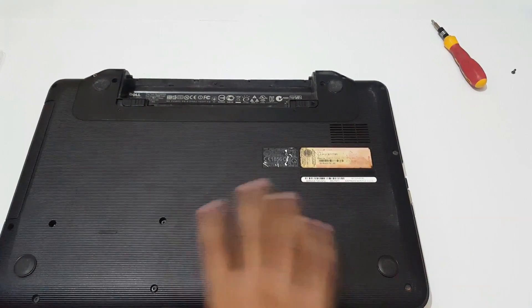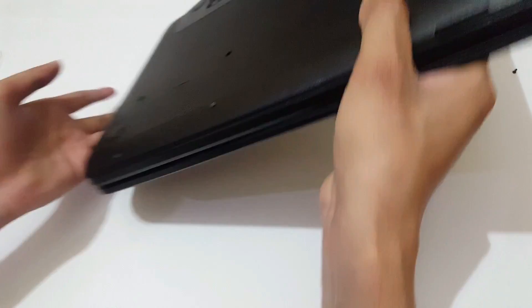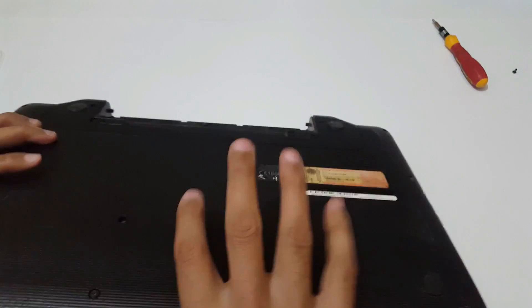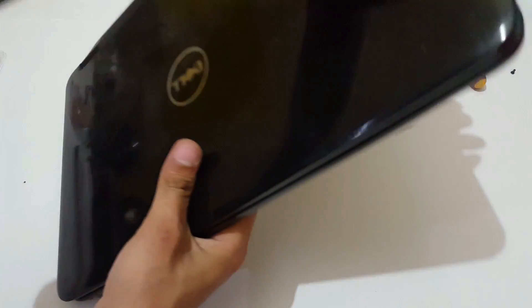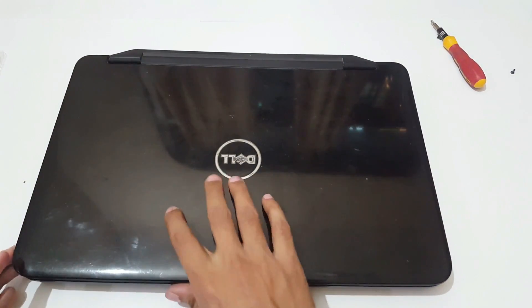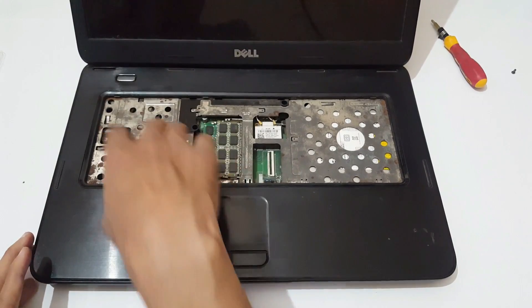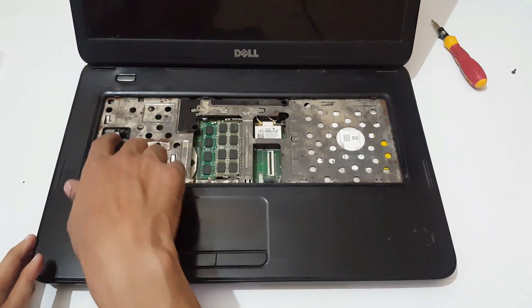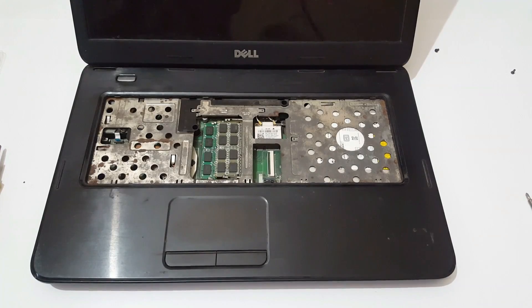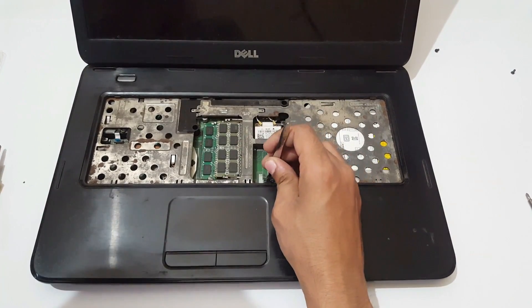Now all screws are successfully removed. Simply do this. Now you need to remove the cable plugs and cable points.